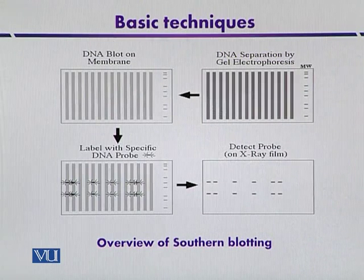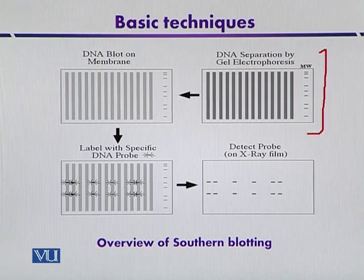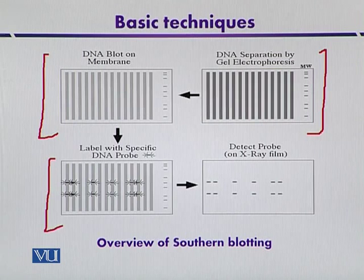This is the flow diagram of Southern blotting. In the first step, the DNA fragments are separated by agarose gel electrophoresis. Once separated, they are transferred onto the membrane — either nitrocellulose or nylon membrane — and then fixed. After fixation, the nitrocellulose membrane is placed in a solution of radiolabeled probe in the third step.